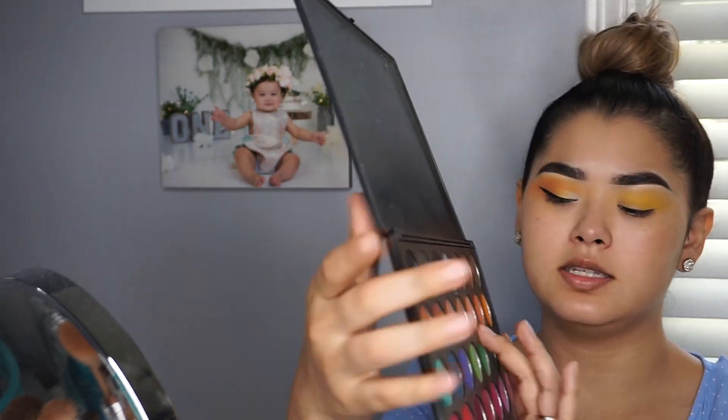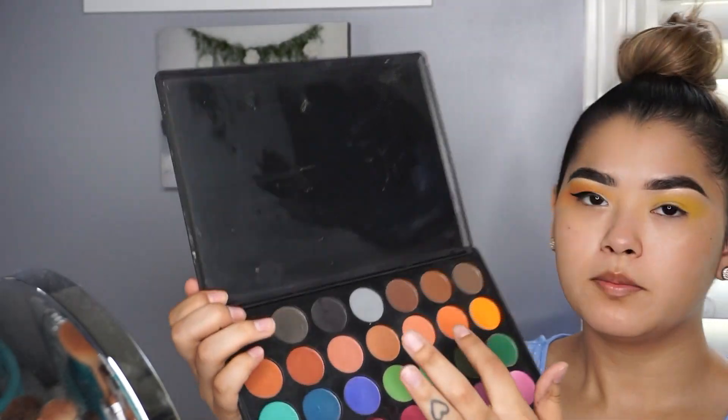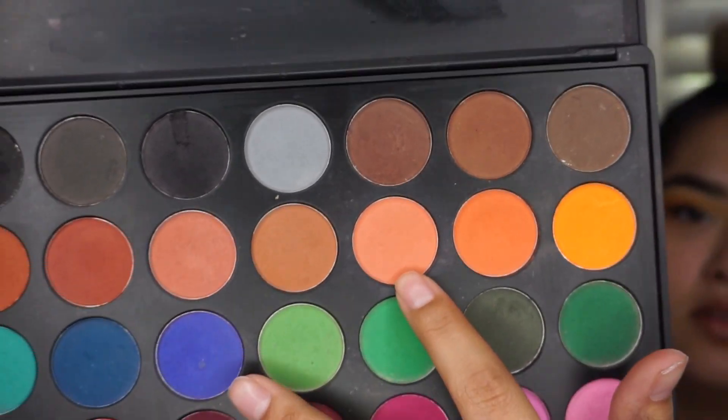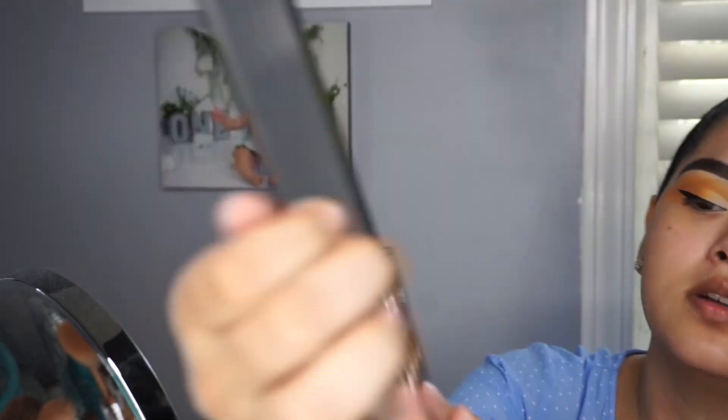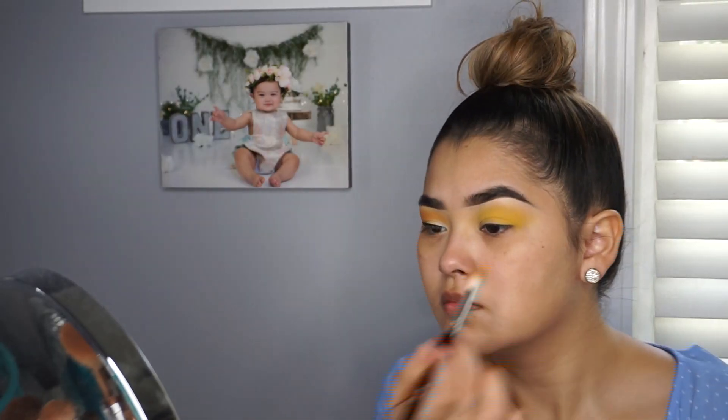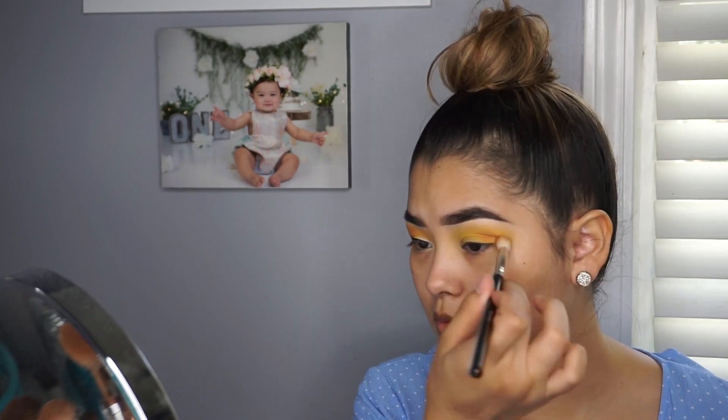I went ahead and did this eye off camera so I could come back and just do this one eye. The next color I'm going to be going into is this peachy color, and I'm going to be putting that in the outer and inner crease as well, but I'm also going to be moving it up towards the yellow.